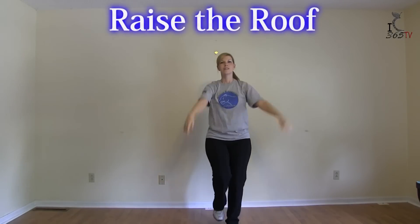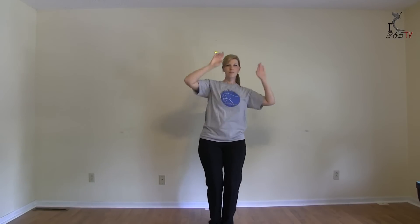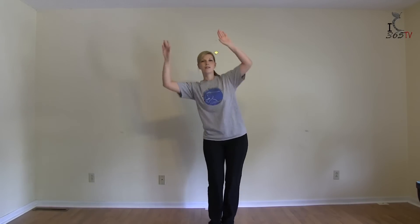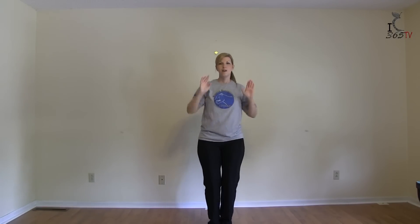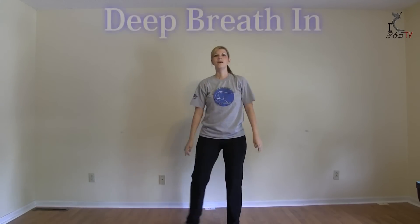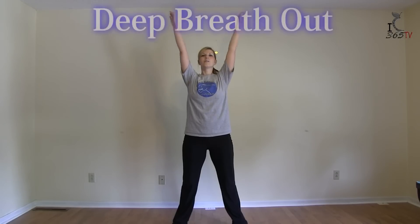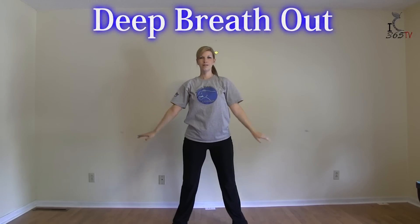Raise the room. Two more times. And big breath in. Good job everybody. I know I'm a little out of breath, and if you are too, that's a good sign. That means you worked hard. I hope you had fun.